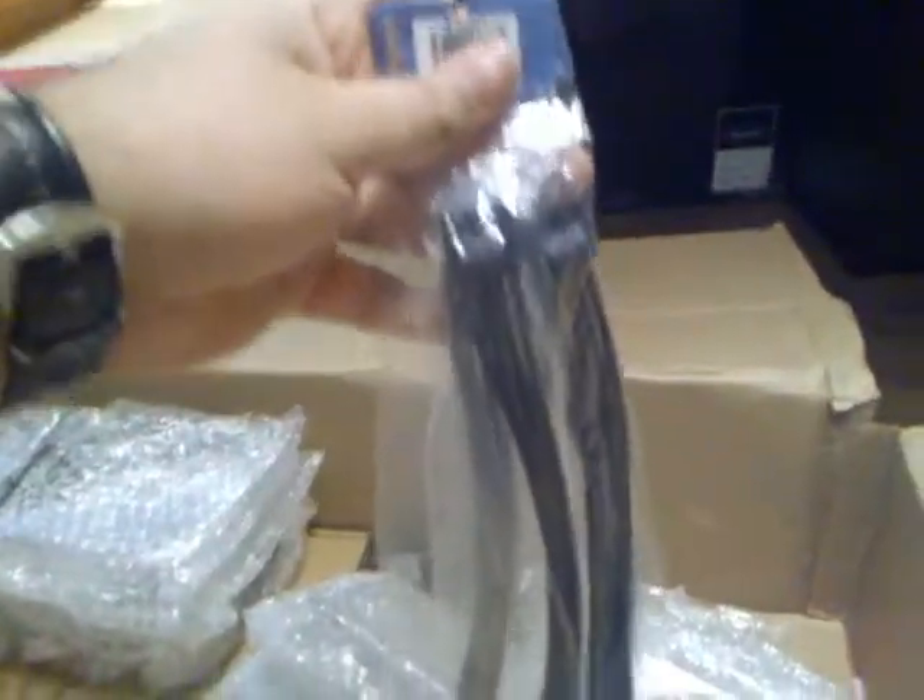Look at these — more braided cables. This is a 6-pin GPU connector. I think I've got about 8 of these — I'm not going to go through all of them. You've seen one, you've seen them all. There should be some 8-pins in there as well. I've got four braided Molex cables — I think they're about 8 inches. That's what she said. I'm probably not going to be using more than two, but we'll see.